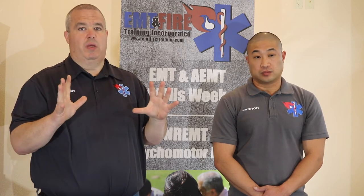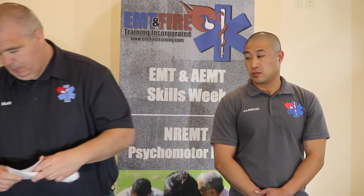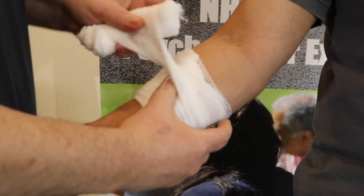The first thing we're going to do is make sure we're in full BSI — it's going to be a real bloody, messy scene, so we want ourselves and our partner protected. Then we're going to try to bandage the wound without using a tourniquet. We have sterile 4x4s that we can open up, place on the wound, and wrap as tight as possible to try to stop the bleeding.